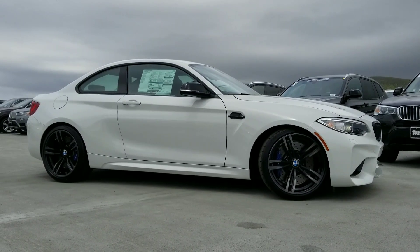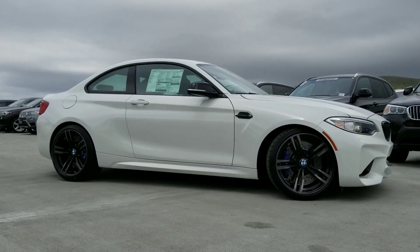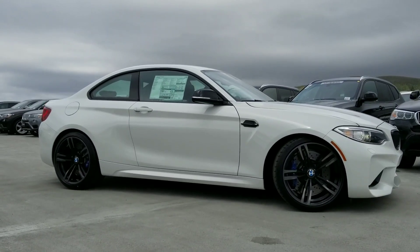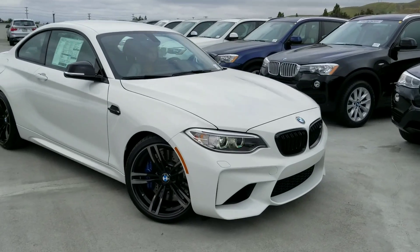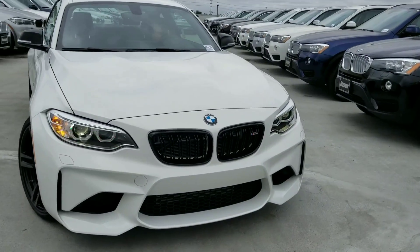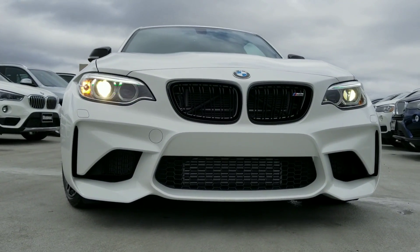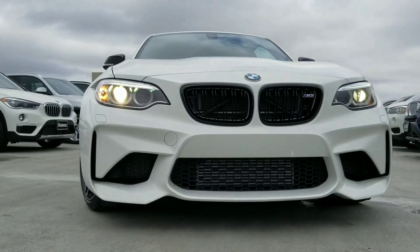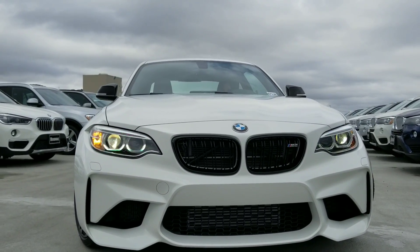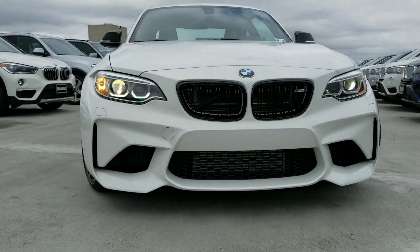We've got M compound brakes, calipers supplied by Brimbo, and we've got 15-inch rotors up front and 14.5-inch rotors in the rear. Let's go ahead and look at the front of the car. I love the stance on the front of this — the wide front, lower bumper. The track, front and rear, is over 2.5 inches wider than the M240.